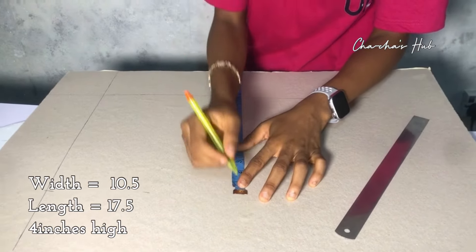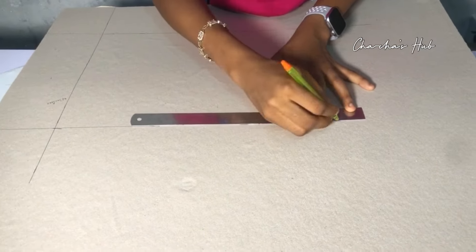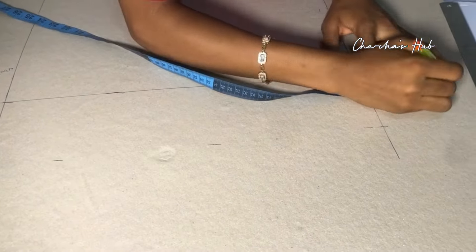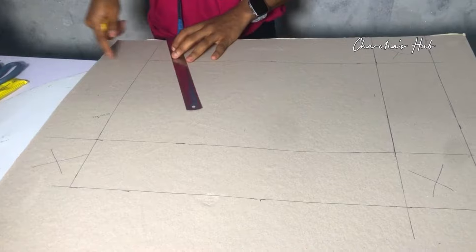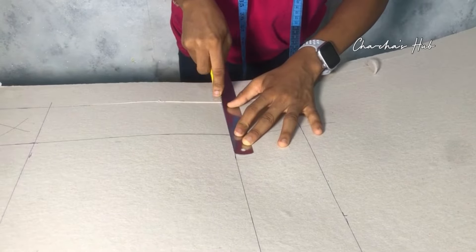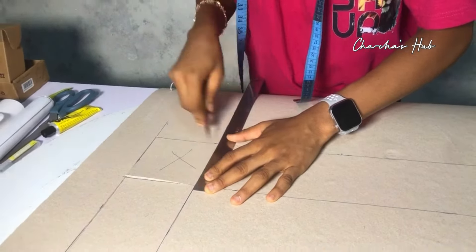Because our I Love You cutout is 10 inches wide, the main box is going to be 10.5 inches wide so the I Love You fits in perfectly. You can't make them the same size — the box has to be slightly bigger than the insert. So the box is 10.5 inches wide. We're going to measure out four inches on both ends at all four corners and then carve them out carefully so the edges come out clean.